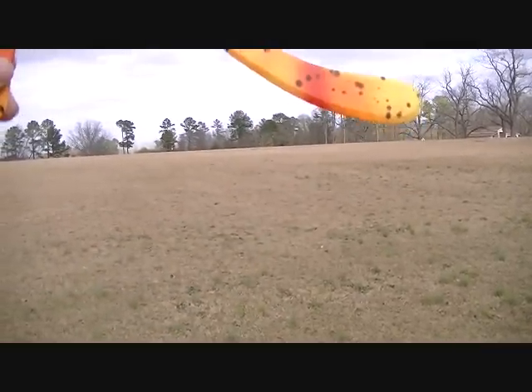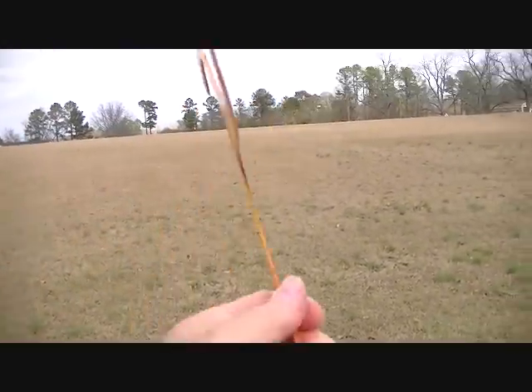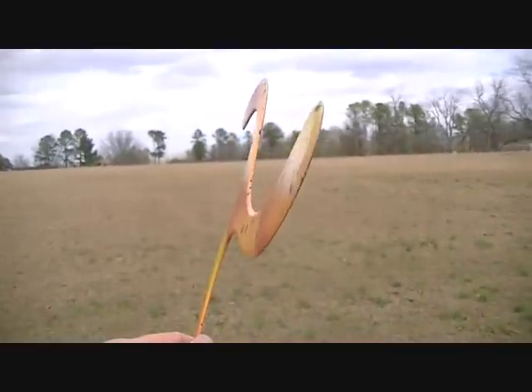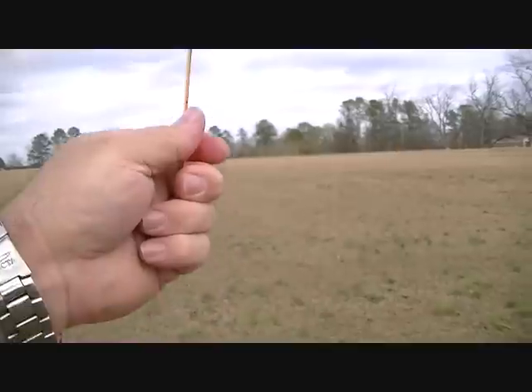Go straight up, throw it that direction, 12 o'clock high. And when you throw it, you don't want any one o'clock layover or two o'clock layover. You want to throw it vertical, straight up.